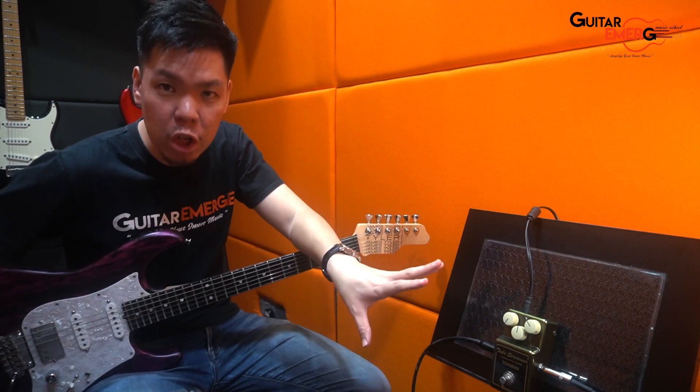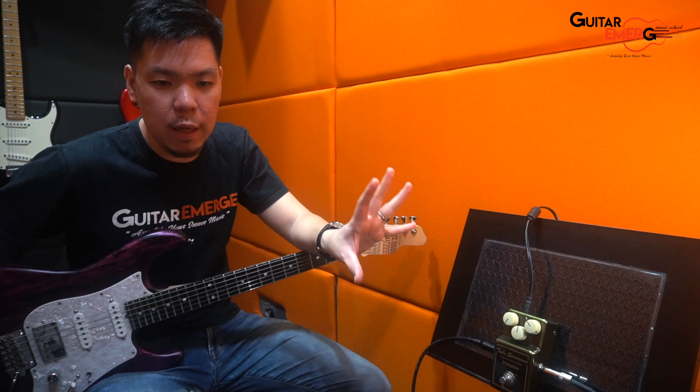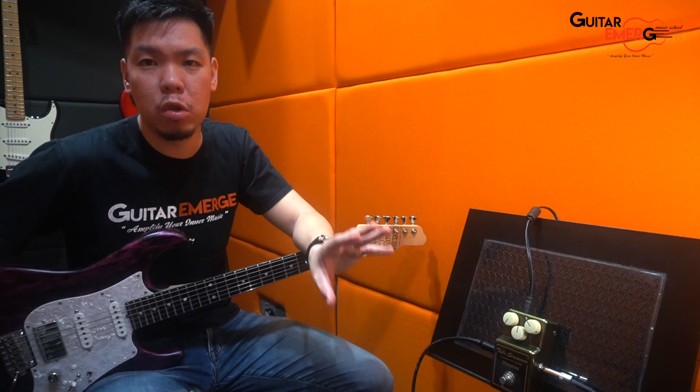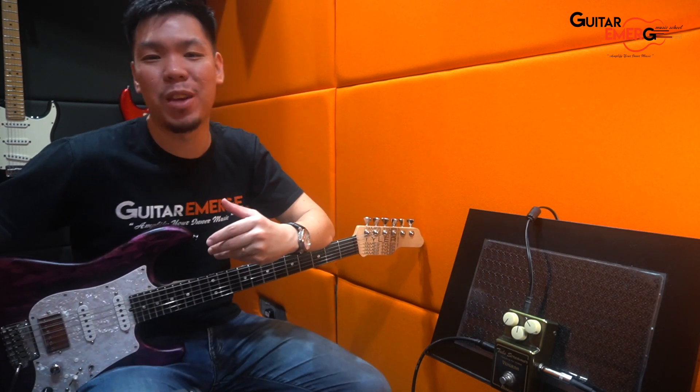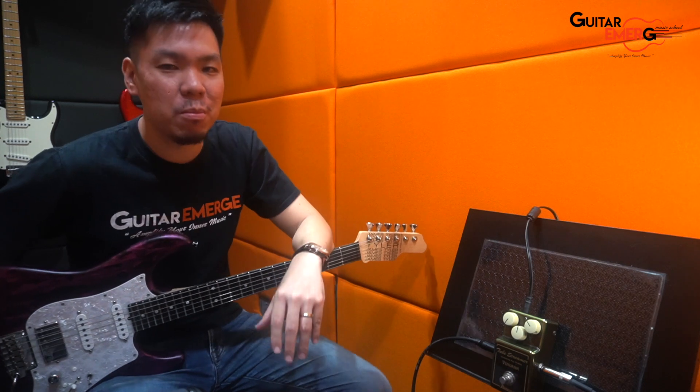Now this pedal is not new — it's been in the market I think a few years already and it's limited so you can't buy this anymore. So a big shout out to Benny for loaning us this pedal so that we can do a quick review on it.